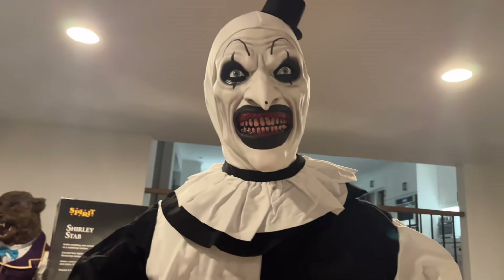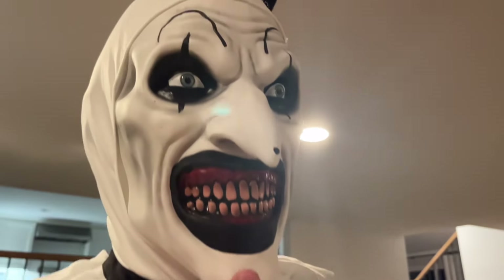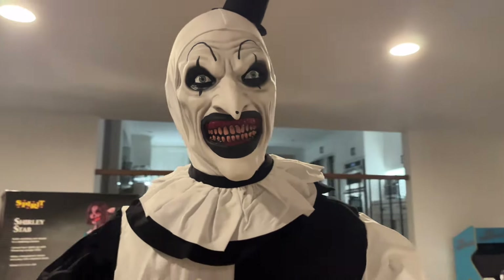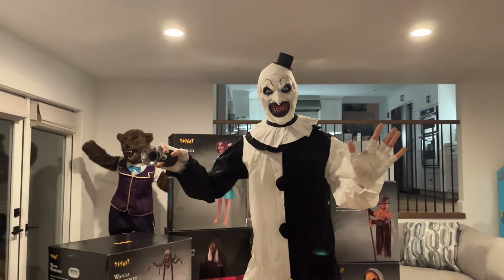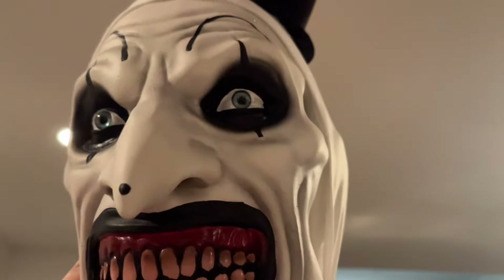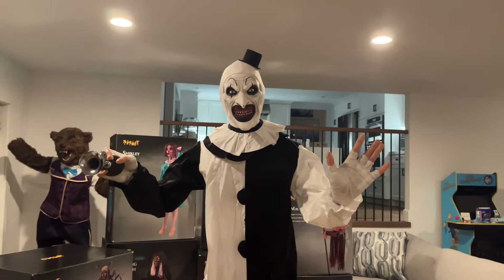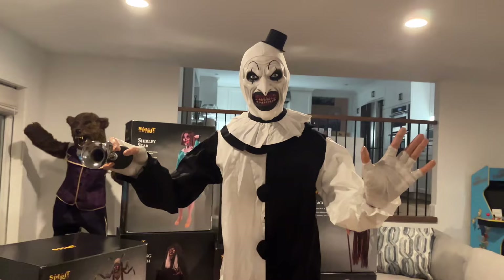That is going to be a wrap for this video. I absolutely love this prop — after seeing him in person, he might be one of my favorites of the year. I just love him so much; he looks so cool. You can't go wrong with getting him. I 100% recommend him to anybody who wants an Art the Clown prop. He is much better than the Party City one, especially the face. The Party City one absolutely needs the glasses to look good. This guy's glasses are just a cool little feature. He is just such an amazing prop. I hope you guys enjoyed this video — thank you very much for watching, and I will see you in the next one.